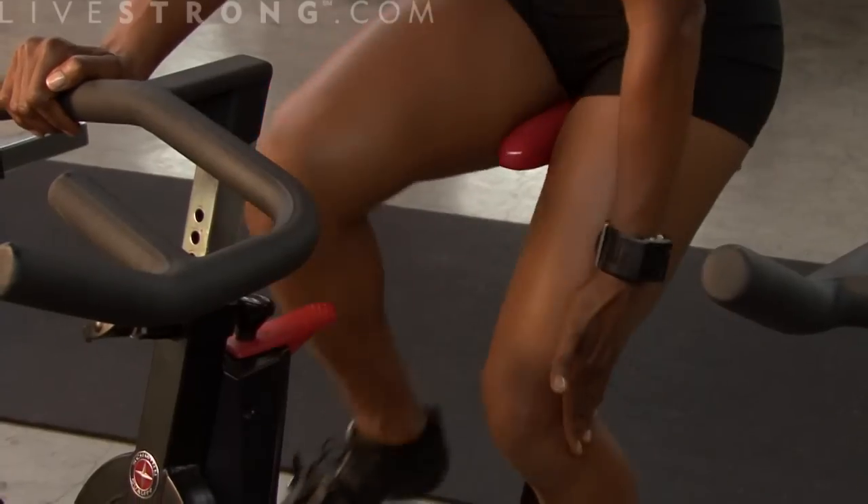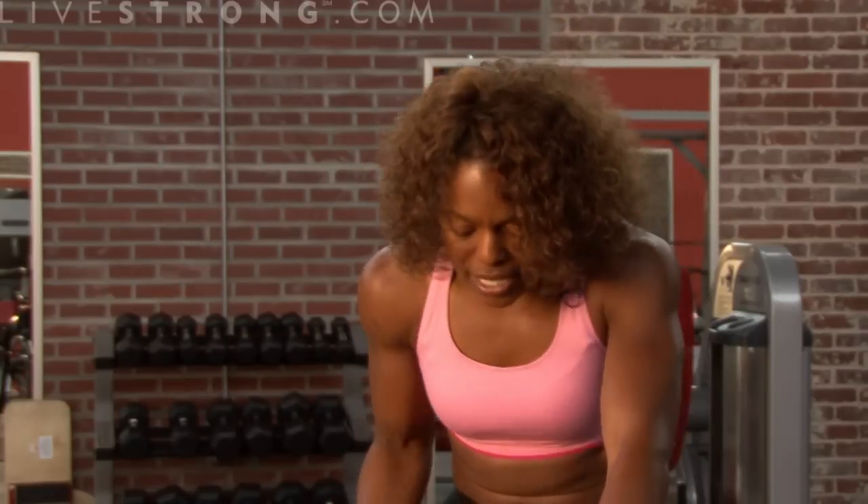For your spin, you also want to keep your thighs tight and engaged. Knees shouldn't be out to the side because you're not on a horse — knees should be nice inside, squeezing the entire time.